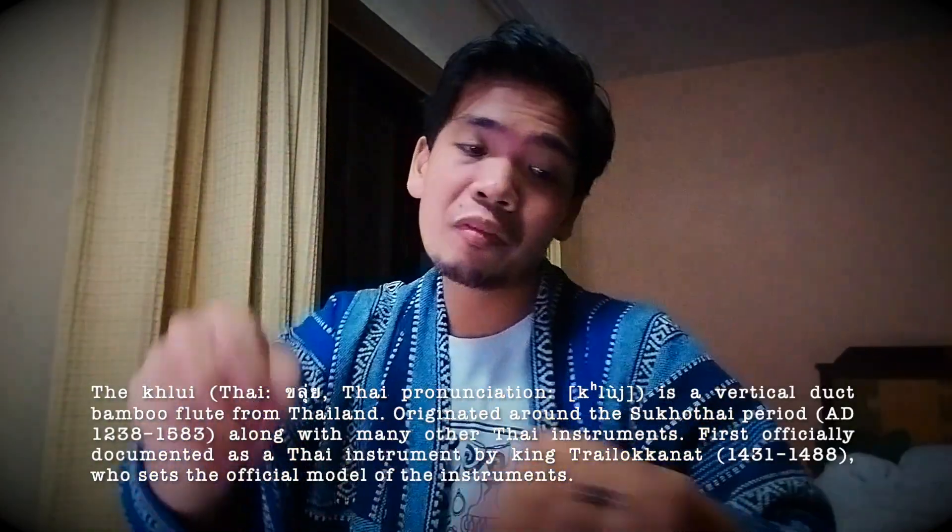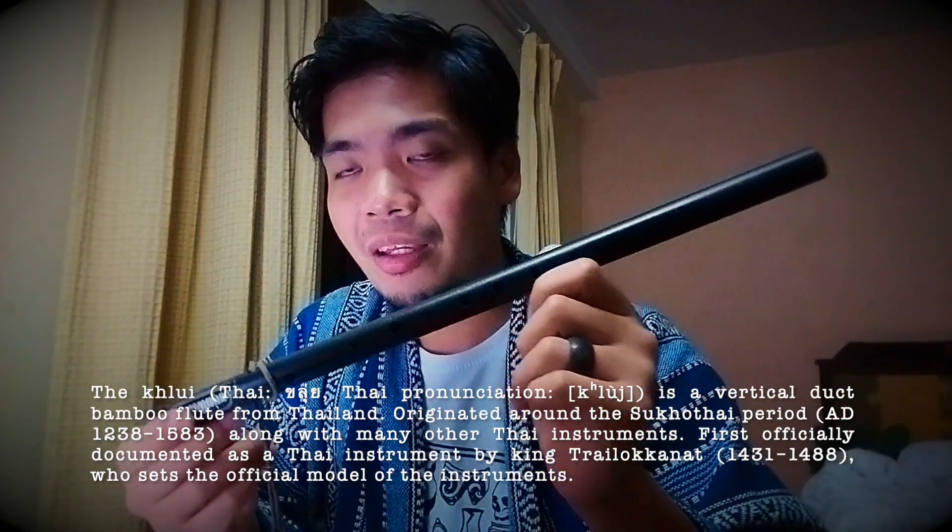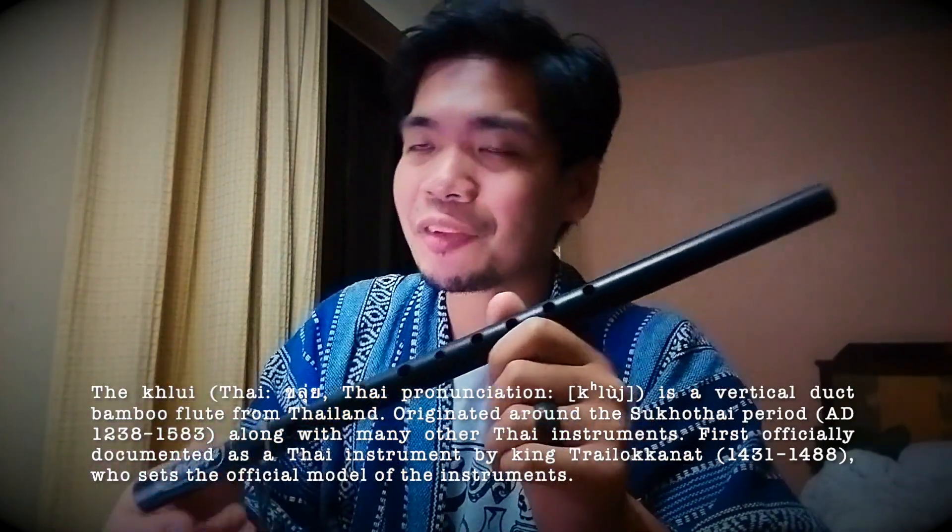What you just heard was one of the other instruments that he makes, which is a klui, a traditional Thai flute. This was shortly after meeting Sarawut when I met up with friends to have dinner. I just couldn't wait to try it out, so I was playing my klui on the streets of Thailand while waiting for food.